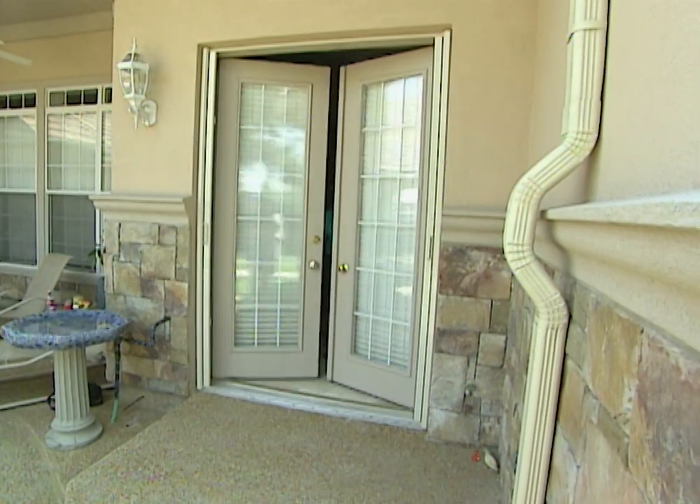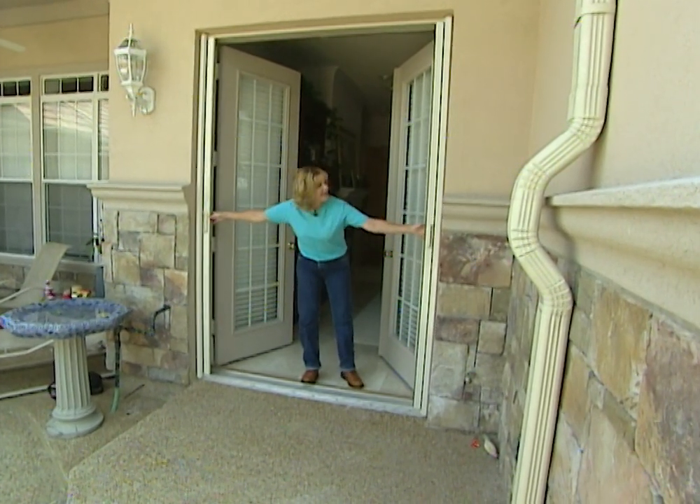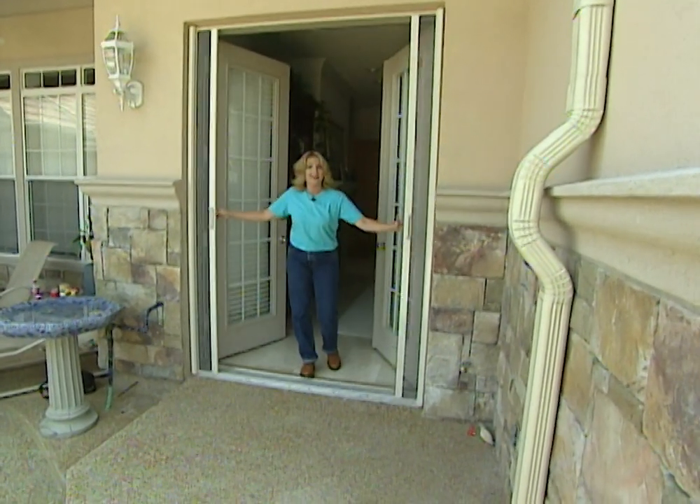Retractable screens are a great idea for double French doors. Regular screens cover the beauty of the doors and they're hard to install, but with these screens, they come together from each side and meet in the center, so they're there when you want them and tucked away when you don't.